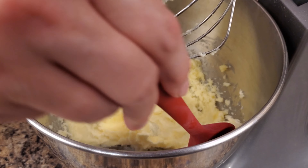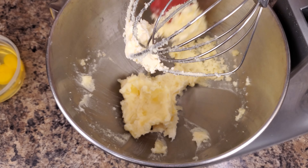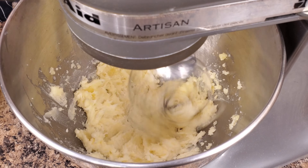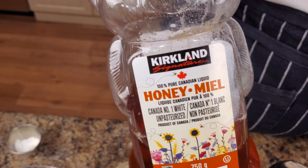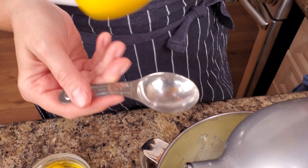Then we clean the sides and bottom of our bowl. Add honey, mix it again, clean the sides of the bowl again, and add eggs one by one, mixing each egg really well.